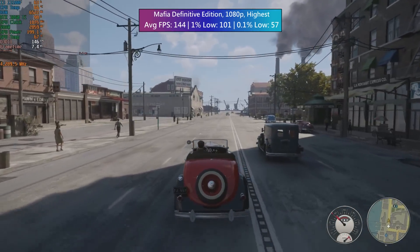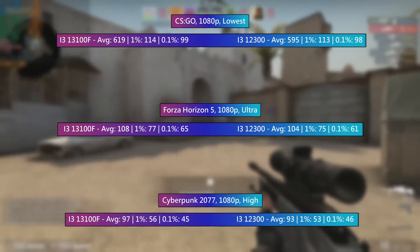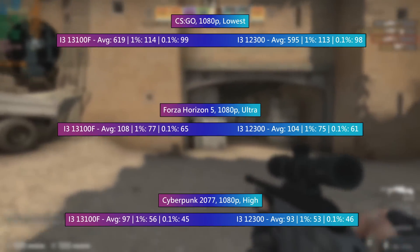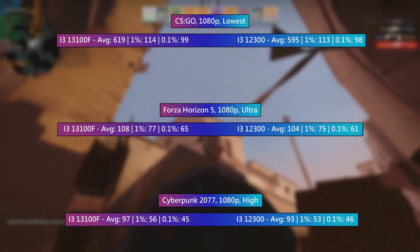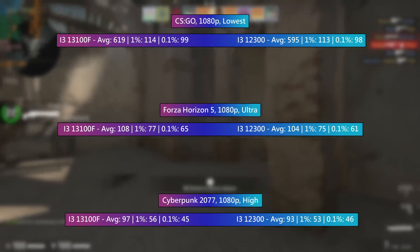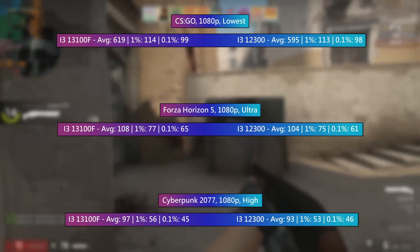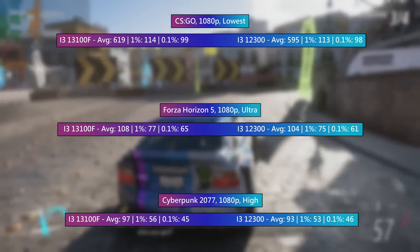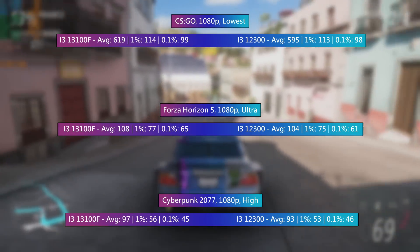Now I want to throw up a couple of comparisons to the best of the 12th gen i3s — the 12300. I'd do a direct comparison with the 12100F but I no longer have mine, so the 12300 is the next best thing; it's actually better, but gameplay-wise it really isn't that different. In CSGO at the lowest settings, 619 FPS on average with the 13th gen chip, outperforming the 12th gen by a little bit — but when you're seeing 500–600 FPS anyway, this difference isn't really all that significant. The 1% and 0.1% lows were remarkably similar. In Forza Horizon 5 at 1080p ultra, the averages were close — the 13100F hit about 4 FPS extra with better 1% and 0.1% lows, but honestly this isn't anything you're going to notice unless you have a frame rate counter enabled.